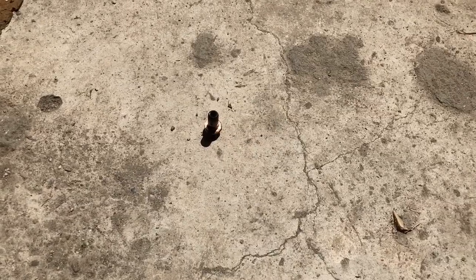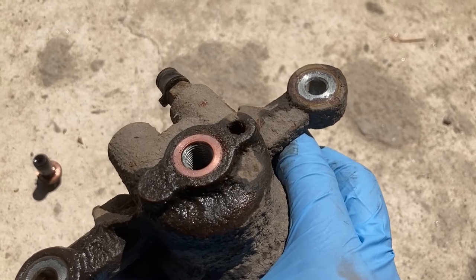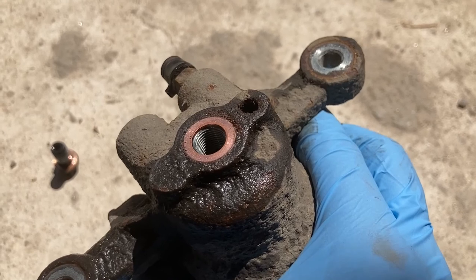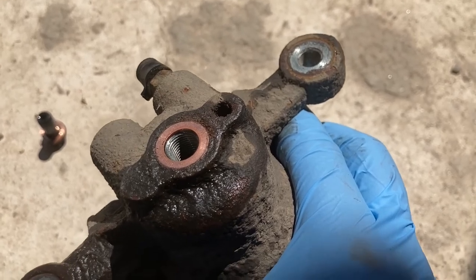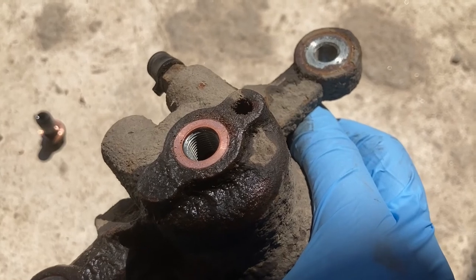Now I want to point out an important detail. Looking at the banjo bolt, you see it has one copper crush washer on it, but note there's also a second one which in our case is still on the caliper. We're going to discard these and install new ones. Make sure if you are installing new ones not to leave the old ones in place, because otherwise you do a double gasket and you might get leaks.